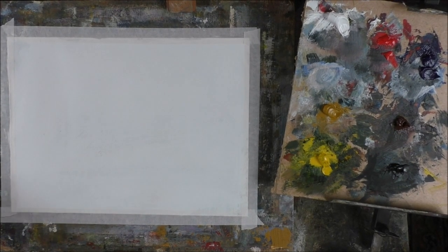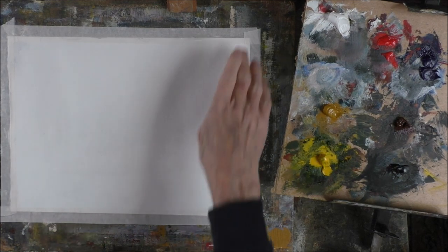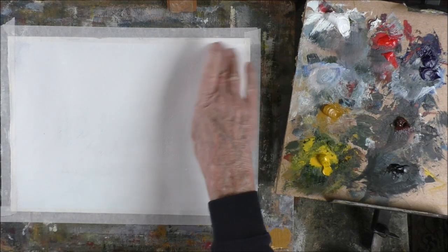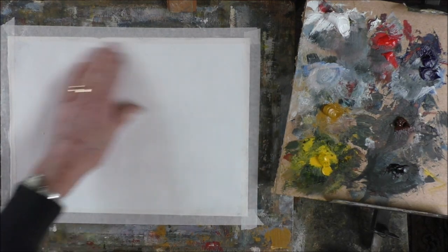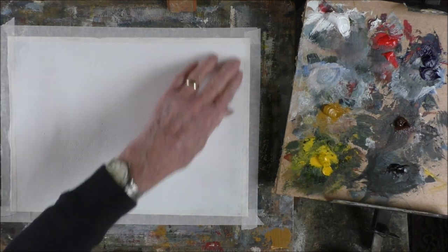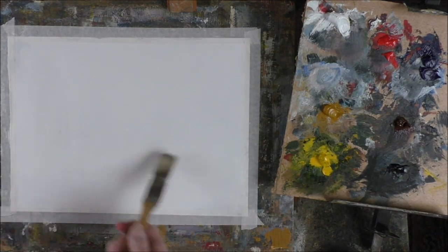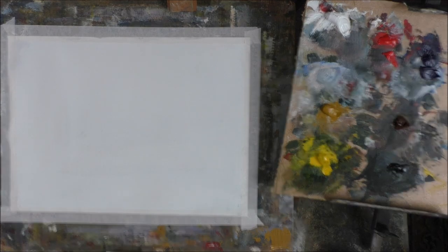Good morning folks. I haven't done a painting since Saturday for Patreon. I primed this reverse side of a watercolor that I didn't like with a couple of coats of household white emulsion.